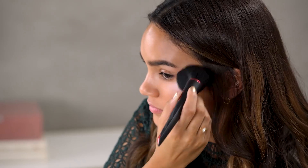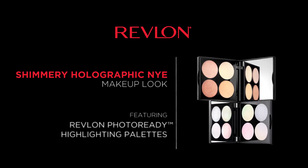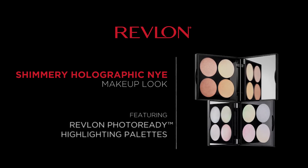Hey guys, it's Daisy. Today I'm going to be sharing with you how to achieve this sparkly glittery holographic look that's going to be perfect for New Year's Eve or any other night out. Today's video is all about highlighting, also known as strobing, and this is a great way to enhance your features and also give you that lit from within glow.